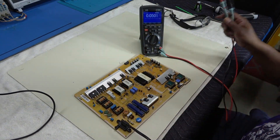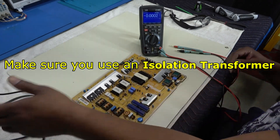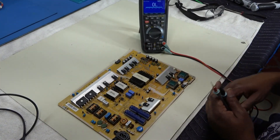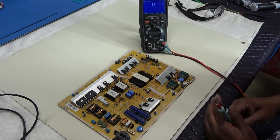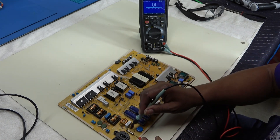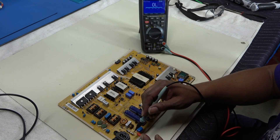I'm going to unplug the TV and put my meter in continuity. I'm going to check this fuse. We should have a beep, which means it's good. If not, it means it's open. The fuse is open.